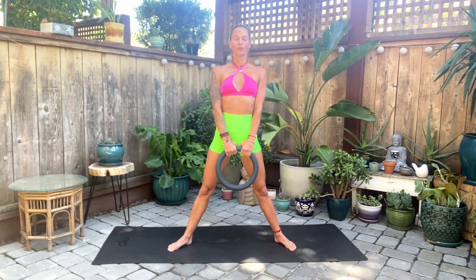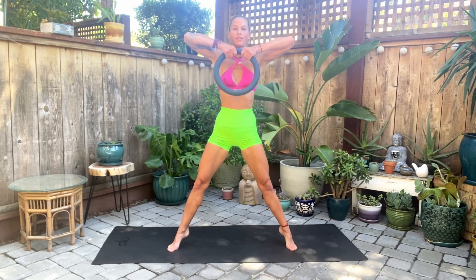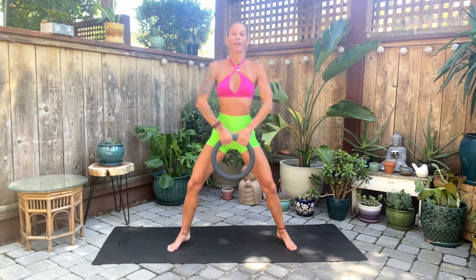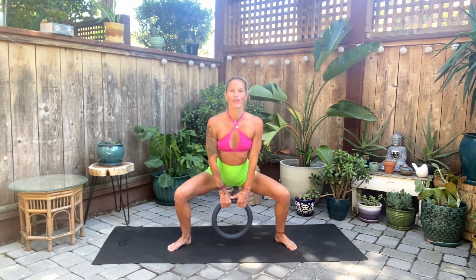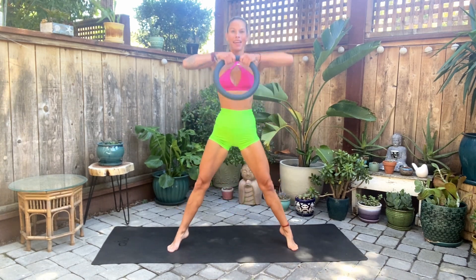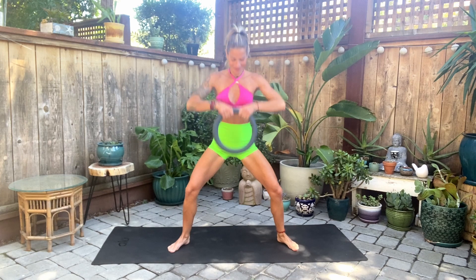Begin your breathing and let's go ahead and bend the knees. Drop the weight to touch and then pull it up as we stand up — we're going to lift the heels. So drop the heels, bring it down, squat, bring it up, lift the heels. We're bringing the weight just up to our chin. Squeeze your glutes at the top. Continue through reps 10 through 20, squatting nice and low.